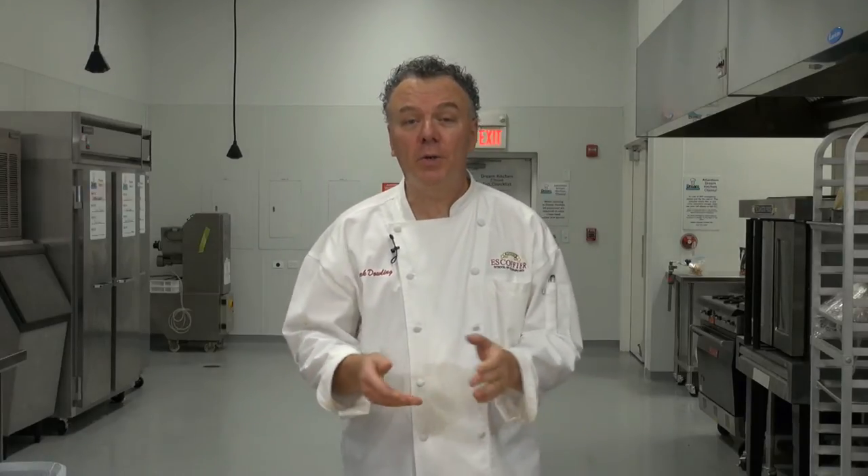Hi, I'm Chef Mark. Welcome to learn2cook.com. Today we're preparing a holiday eggnog that's lactose-free, has great flavor, no heavy cream, and the eggs are actually cooked, but it's chilled, delicious, and very flavorful.